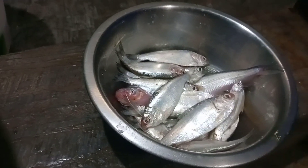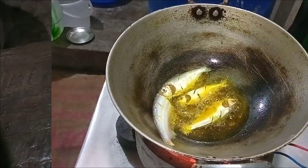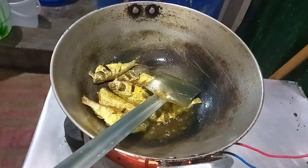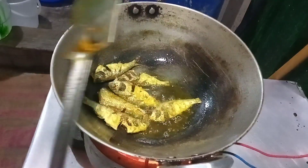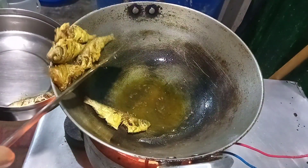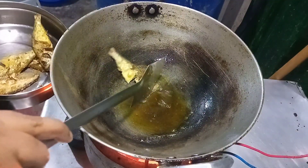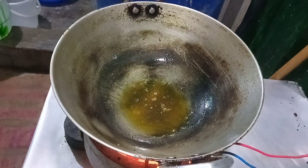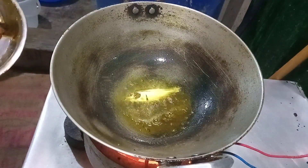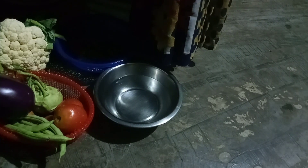We will pick up the first 2-3 of these weights. I will put all the beans in the pan.